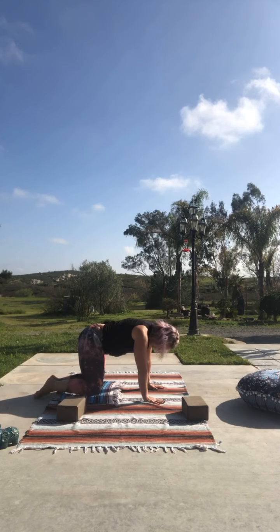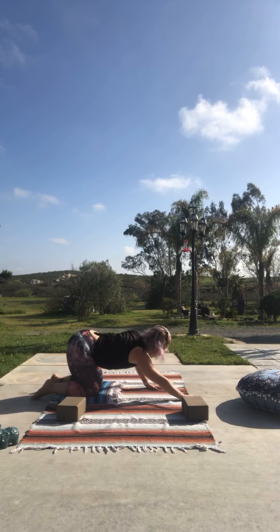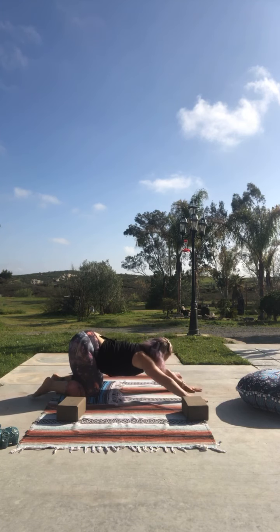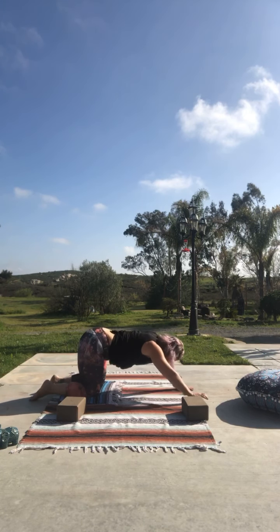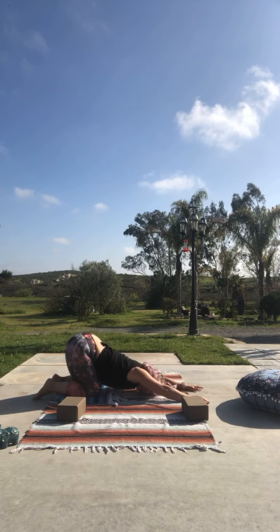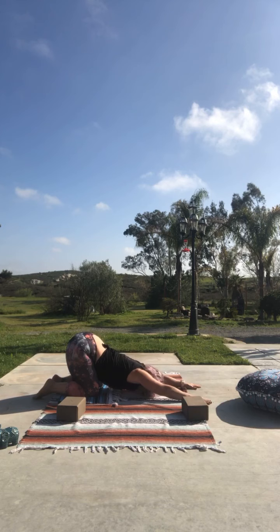We're going to work on those shoulders — open your feet just a tad bit wider and extend into puppy pose. In puppy pose, hips stay up — that's different from child's pose, where you sit back. Just let your head and forehead relax on your mat, and I want you to imagine pressing your armpits into the ground, opening up through the side of that body, right underneath your shoulders. Take a deep breath — hips stay nice and high.